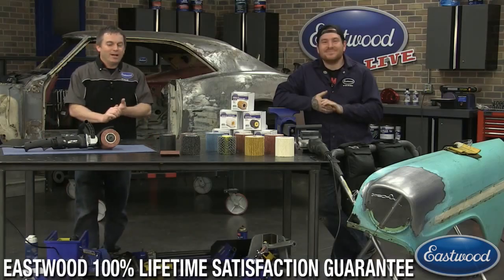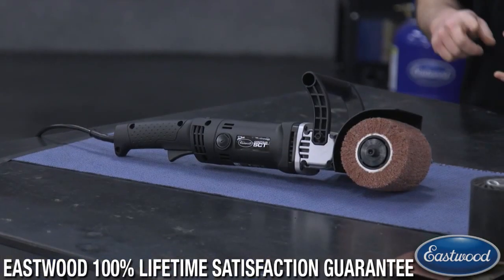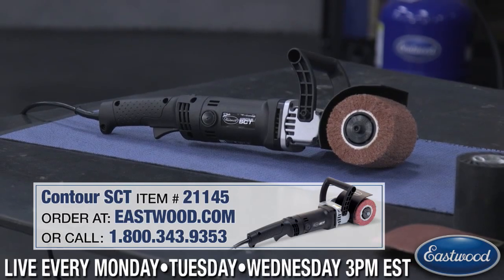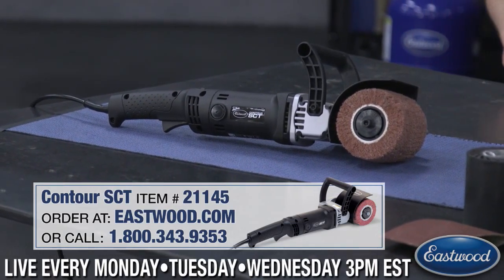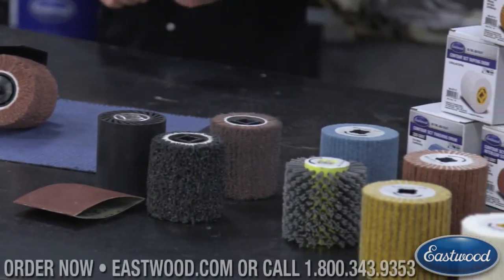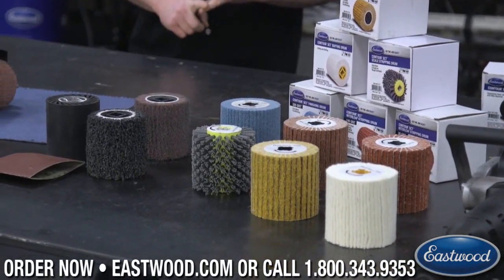Today we're demonstrating the Contour SCT, our surface conditioning tool. It's great for removing paint, rust, and body filler. We've got a few drums available, and today we're going to show you all kinds of drums — they're in the building, almost ready to be shipped. They're going to be on our website available to you either later today or tomorrow, so make sure you keep checking eastwood.com.